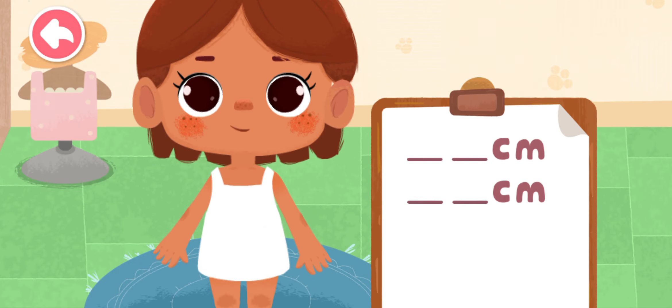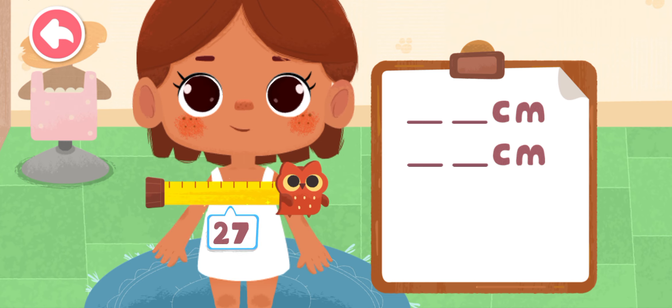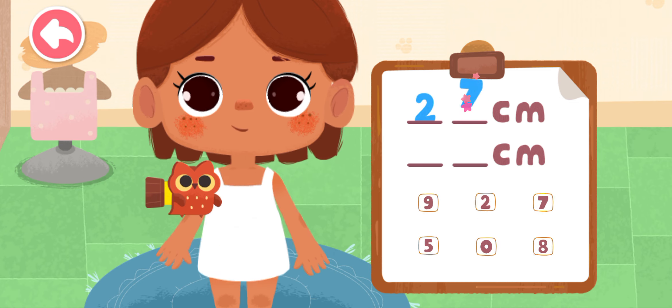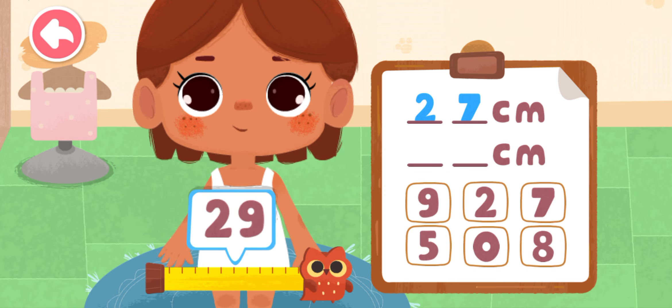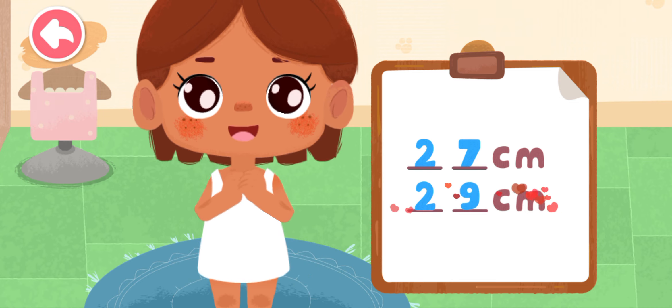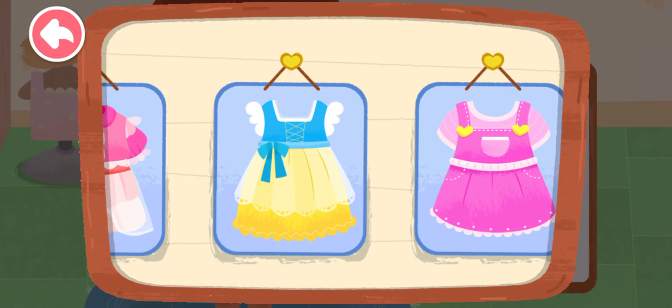Measure our party star for the birthday suit. Fill the numbers into the corresponding columns. Okay, the measurement is done. Let's pick a pretty costume.